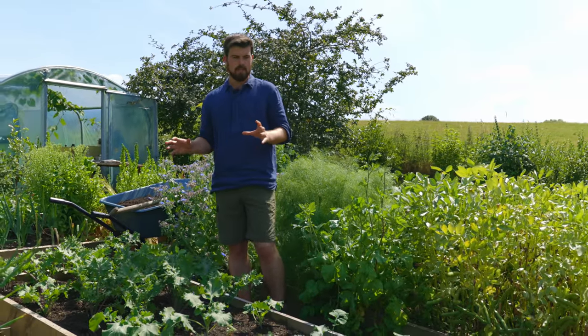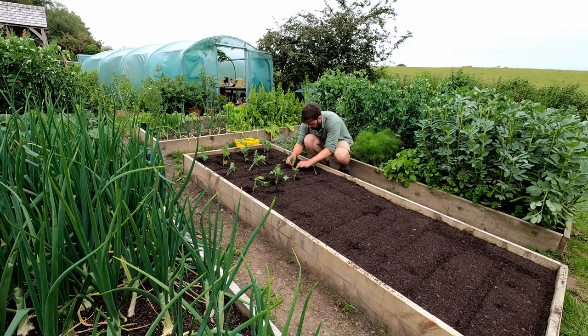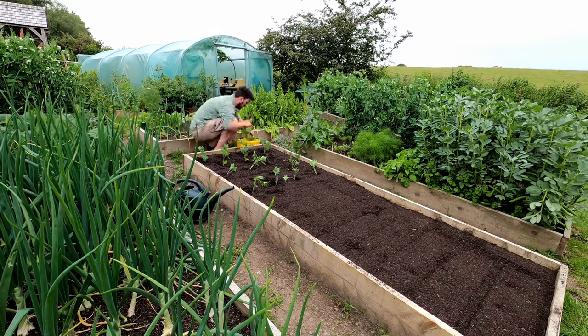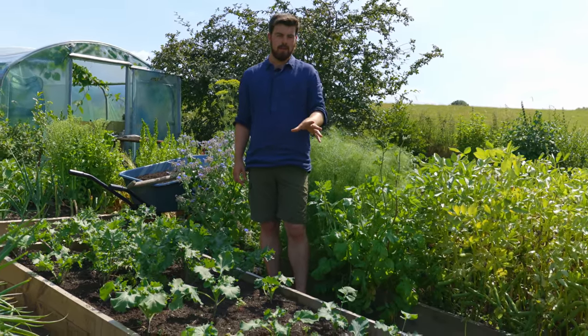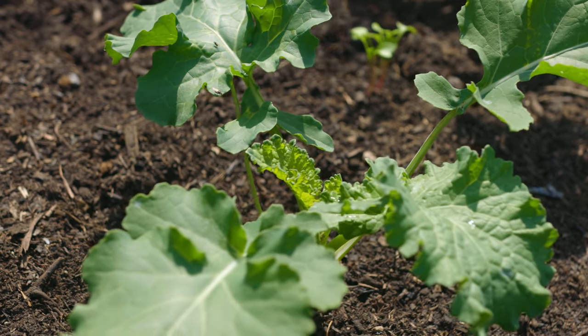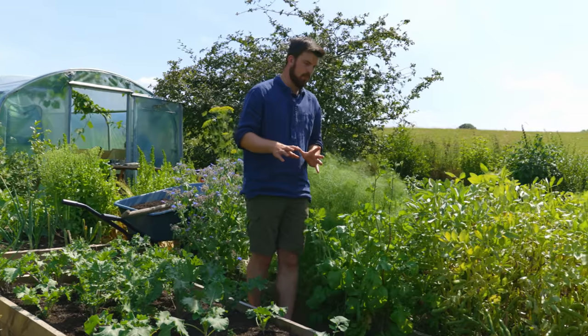Another example: in this bed we had new potatoes, and then straight away we transplanted kale. This kale variety at the base is actually a new one called hungry gap kale — and the clue is in the name in terms of when to harvest and how hardy it's going to be. I'm really curious to see how that performs.